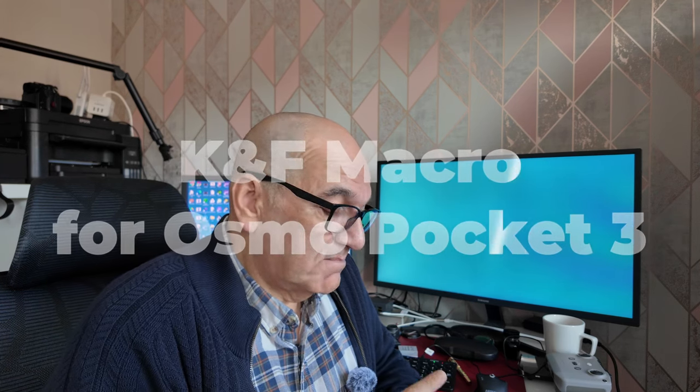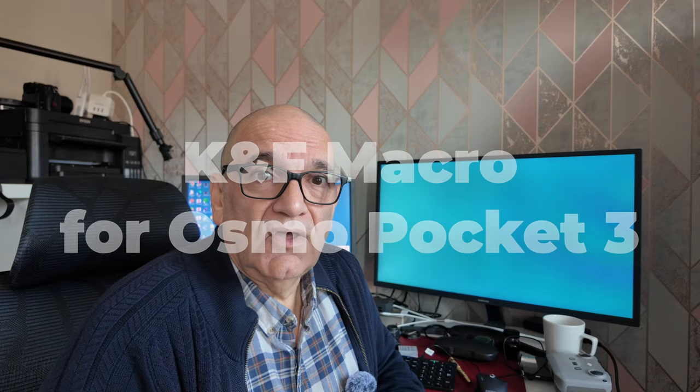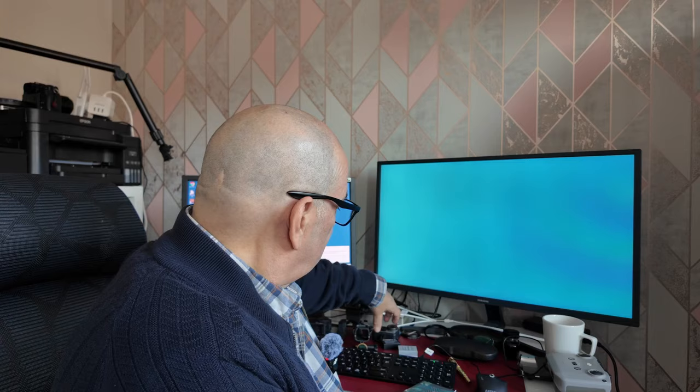Amazon were kind enough to send me an item from KNF. This is a macro filter for the DJI Osmo Pocket 3, which I'm actually filming on. I've actually got an Osmo Action 5, which I'm going to be doing some filming with.